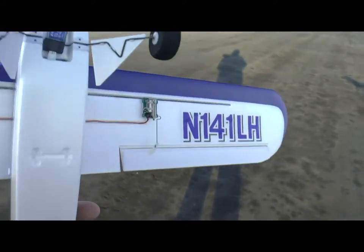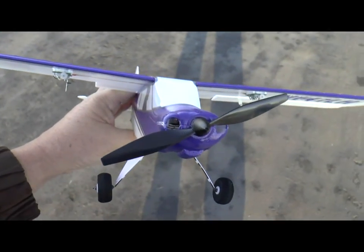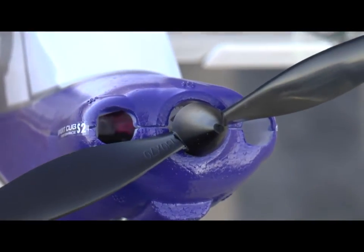One more thing — as we look at the front of the motor, it's daytime so it's hard to see, but there's a purplish light inside. Move the flight mode switch to position 2.